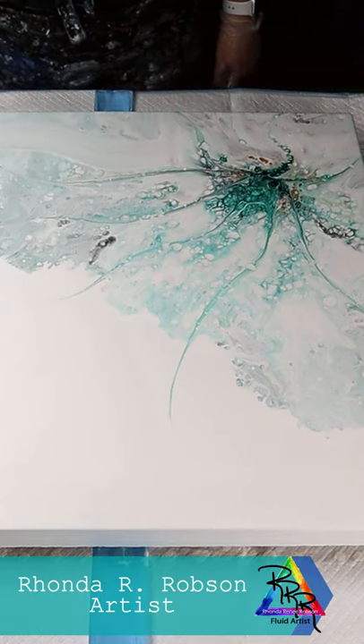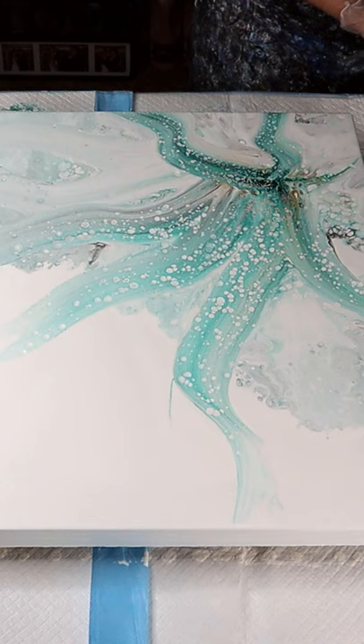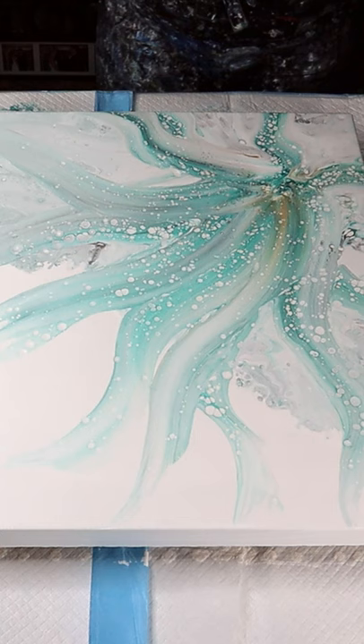Hey everyone, Rhonda Robson here. In this shorts video I just wanted to show you how you can take something that you're not liking in the middle of the process, just stop what you're doing and think through different ways to make it better. In this one I created it by using a Dutch pour with some excess paint, however there were some cells and some cell activator silicone in it, and I didn't realize that.